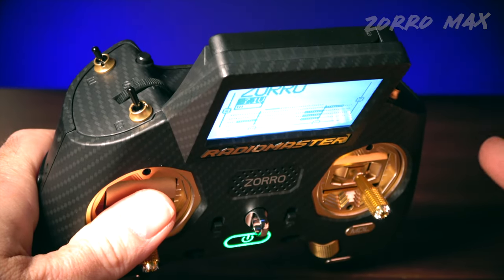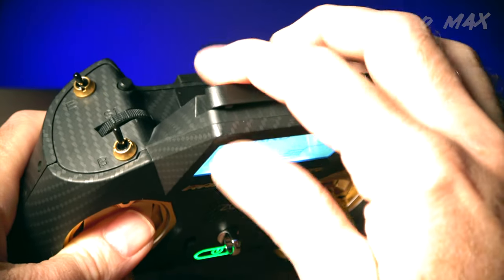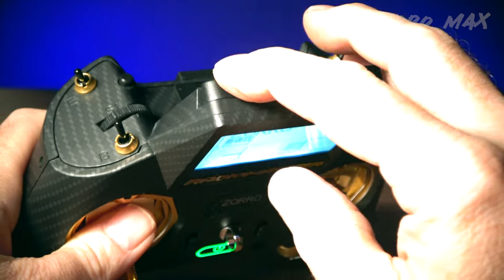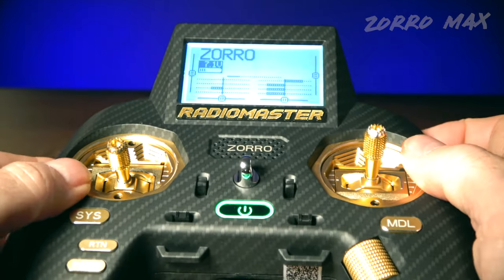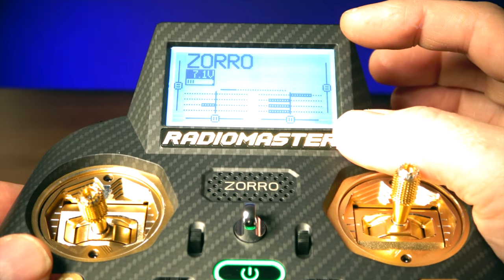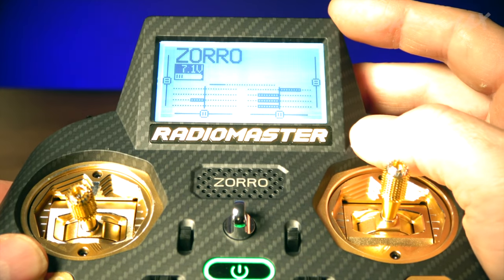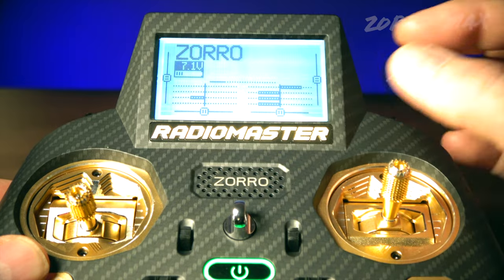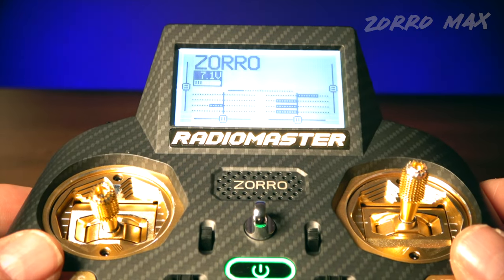If you're looking at a Zorro radio for the first time, there's a pop-up antenna on the top of the display. I really like this display on this radio — it's a large, full-size screen. A lot of the smaller game-style transmitters have about half the screen size, which is harder to see. With this screen, you can really see what's going on.